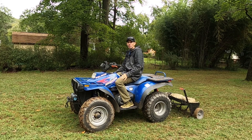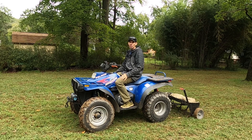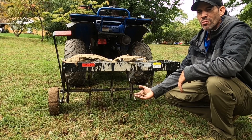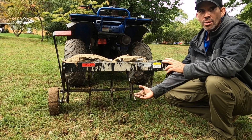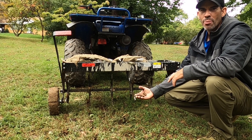My name's John and this is the Brindley 40 inch tow behind core aerator. The aerator pulls half inch cores and with a hundred pounds of concrete I'm getting roughly an inch and a half core depth.